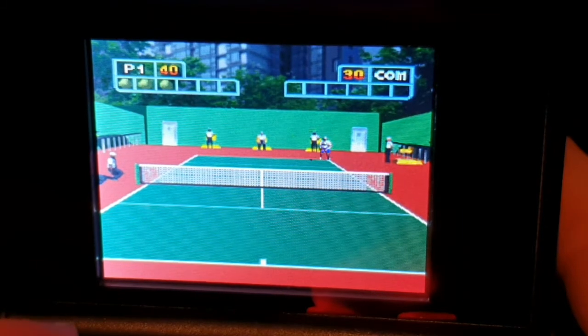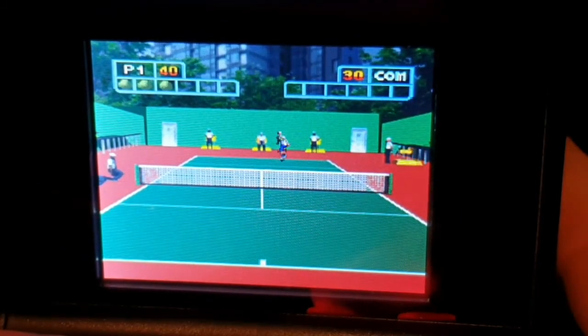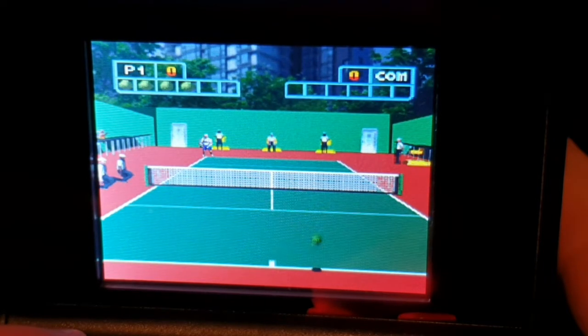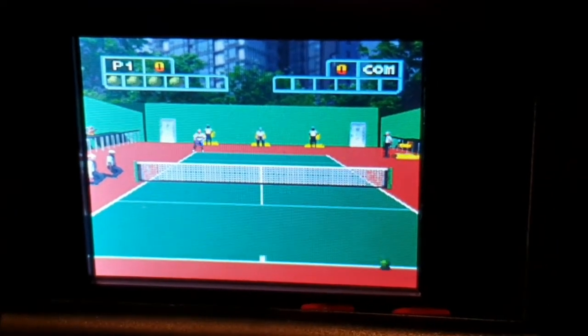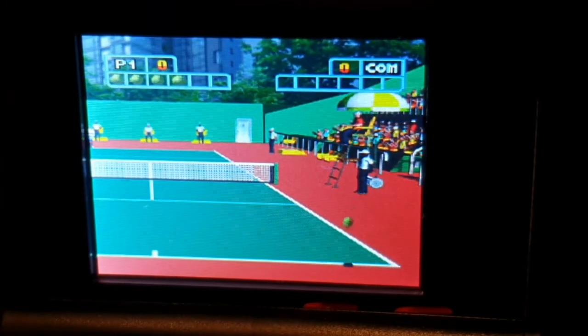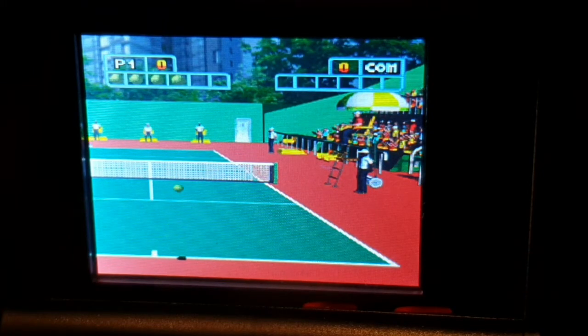Yeah, it's VR Tennis on the retro arcade machine, and believe it or not, I like this one — I actually like this one. Take care of yourselves, I'll see you soon, bye bye.